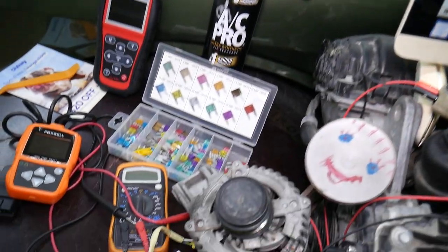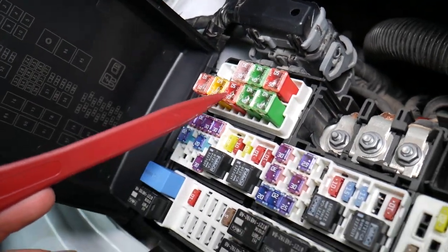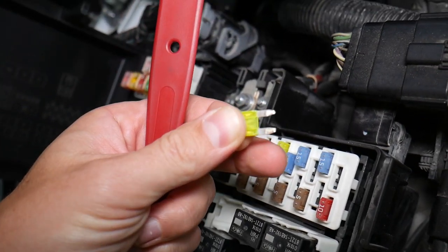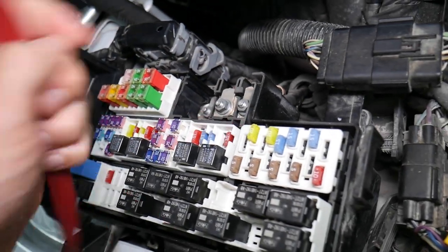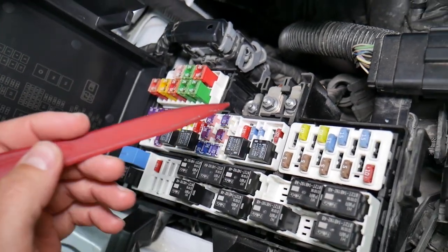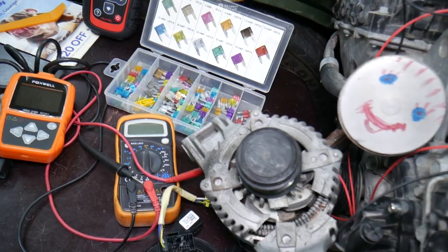Before we continue, let's quickly explain why it's always a good idea to test fuses and relays. On certain fuses — including blade-type fuses — you cannot clearly see if they're burnt or not. If you remove a fuse and assume it's good when it's actually bad, you might put it back in and start replacing parts and tools you don't need. You'll lose time and money fixing a problem that doesn't exist, when all you had to do was test and replace the fuse. We'll put a link in the description to a video that teaches you how to test fuses and check relays very easily.